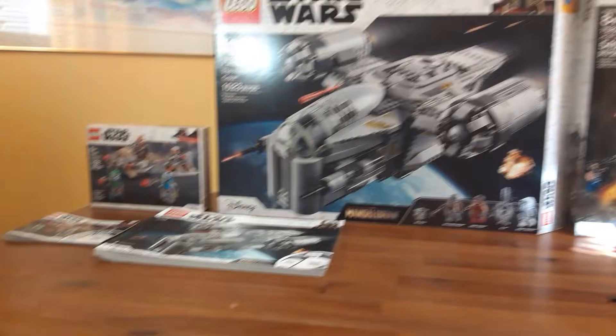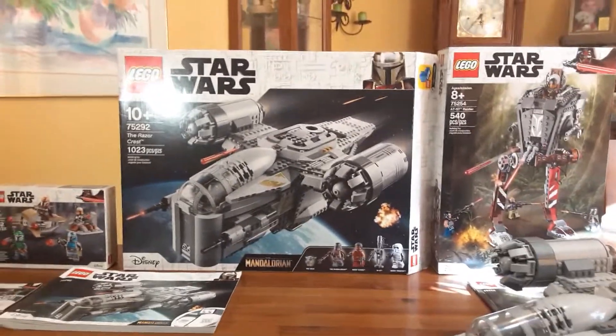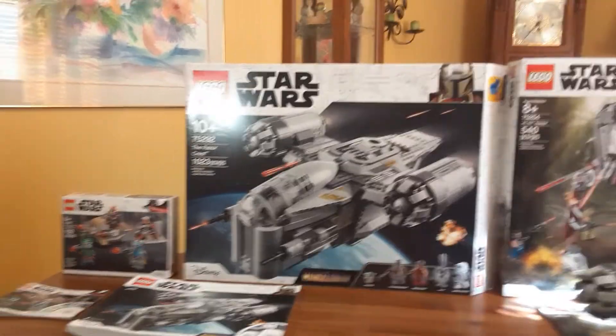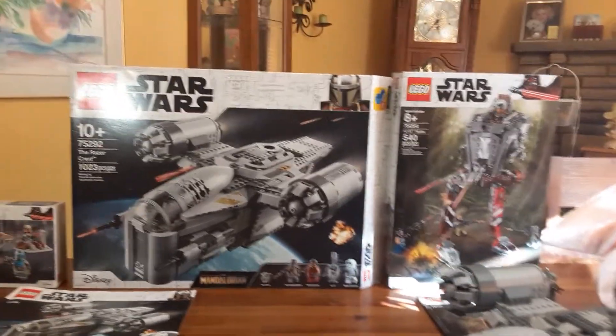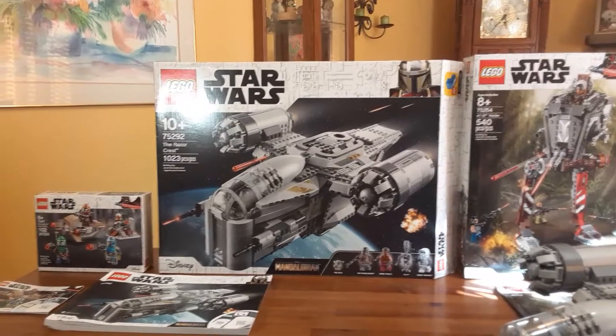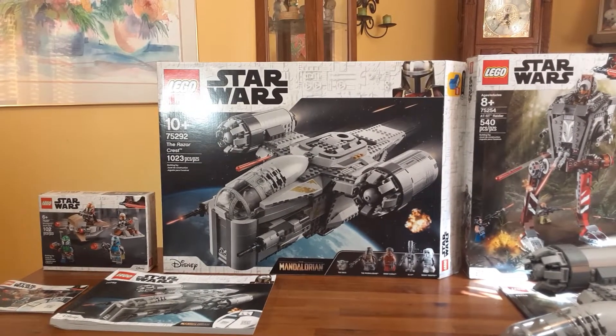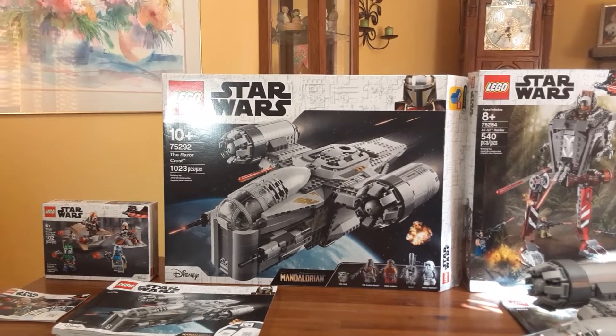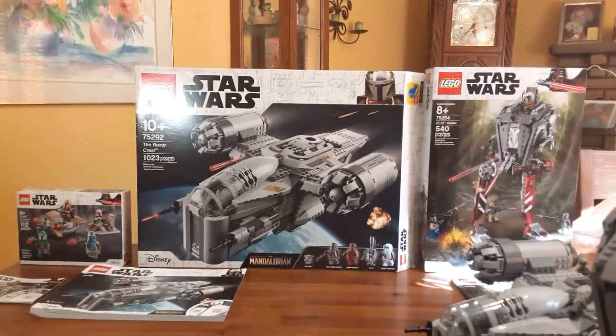I can't wait for season two to come out. In the trailer there's maybe some TIE Fighters and X-Wings — I think that would be pretty cool if they could maybe do that for next year. Okay, so I hope everyone's staying safe and enjoy Mandalorian season two. Thank you very much — feel free to comment and subscribe. Peace out.